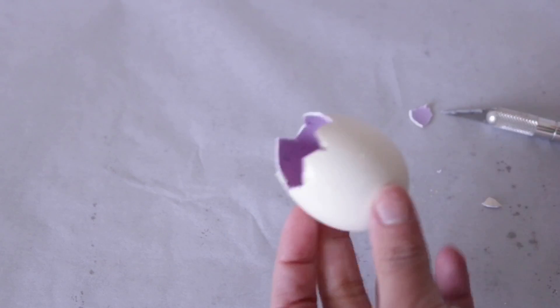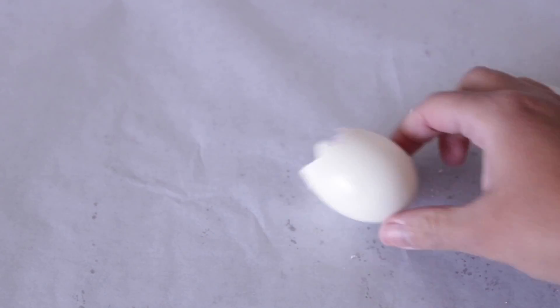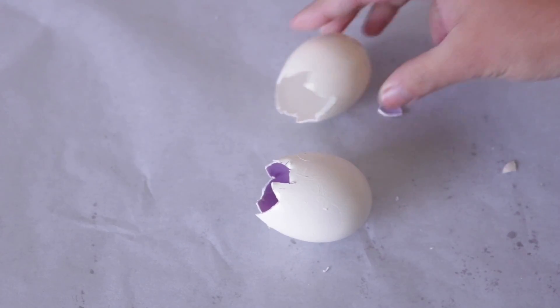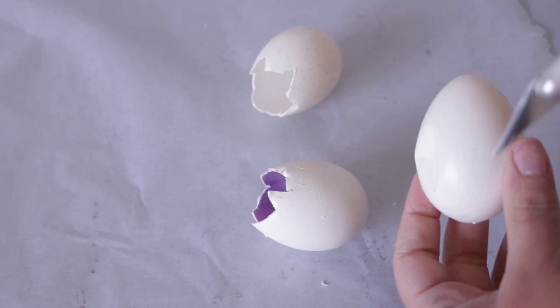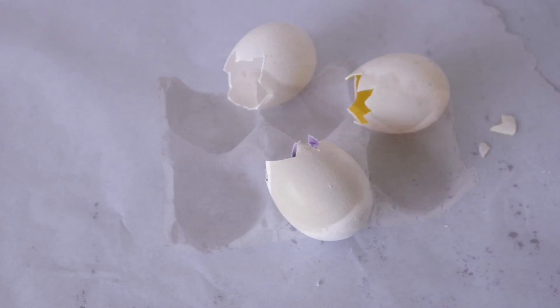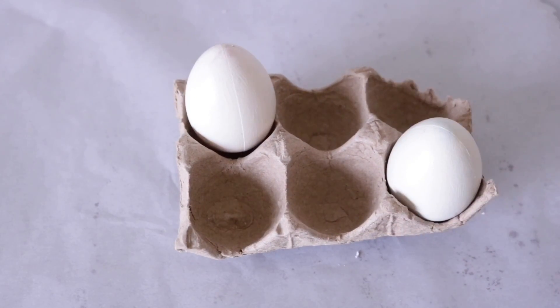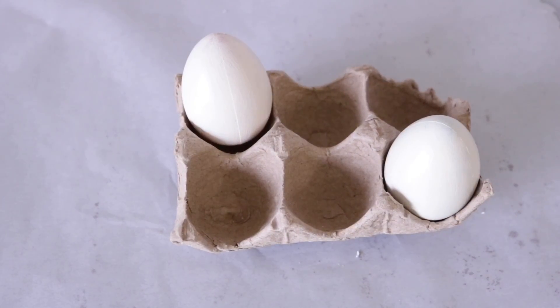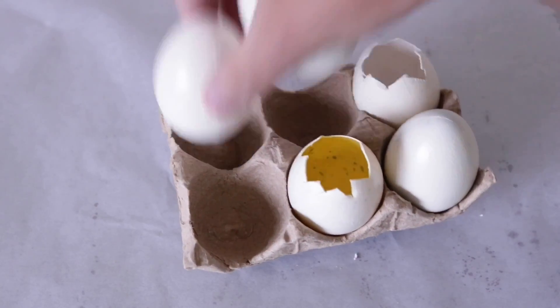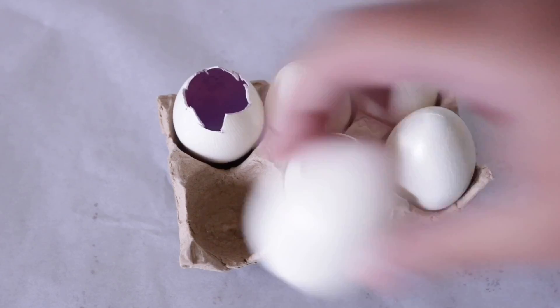I only did this to three of my eggs but if you want to do them all then that's up to you. I set them all to the side and if they have a little dent you can always just push that in once you remove the shell up top. Now I'm going to put them back on the carton — and again if you want these to stand up you can put a little tiny piece of cardboard at the bottom and make sure to paint it white. I really like the carton so I'm just going to place it where I want it and hot glue it in place.